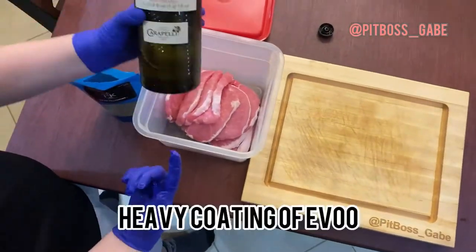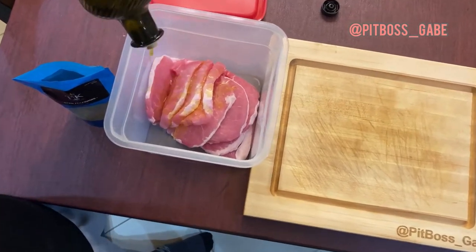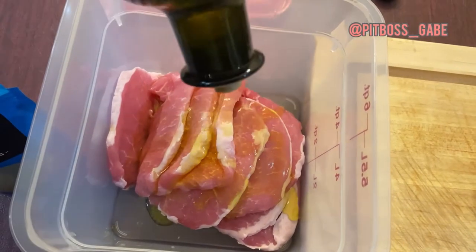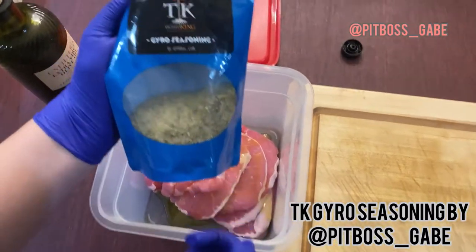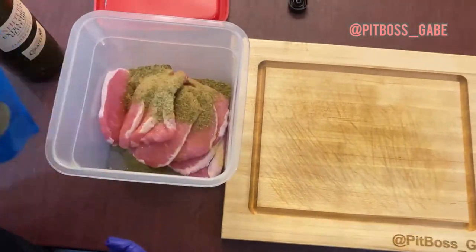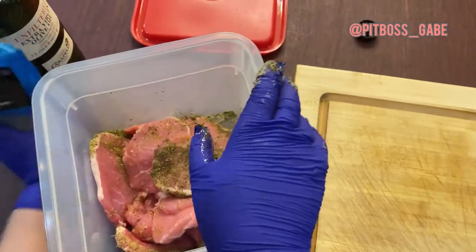Thinly cut center pork chops and add your olive oil, then put it in the cambro. Get it nicely coated with that olive oil. Now here's my gyro seasoning — take a good amount of it and make sure to sprinkle a heavy amount on there.